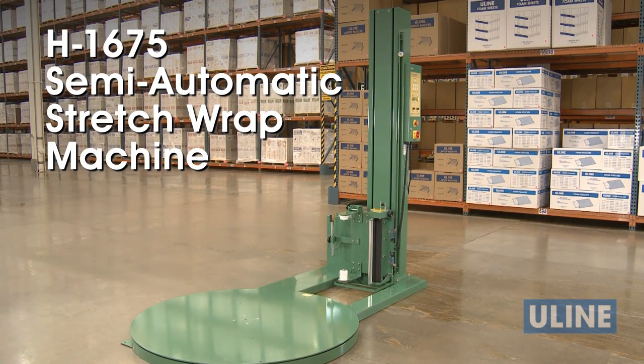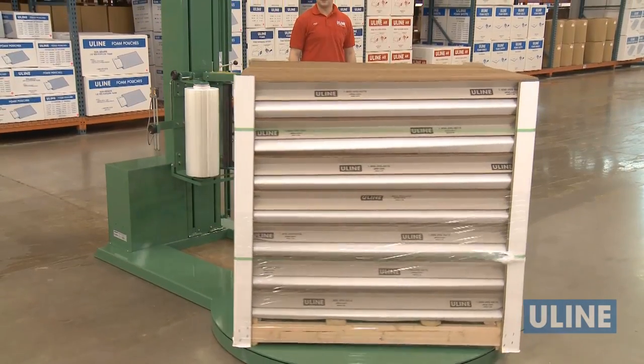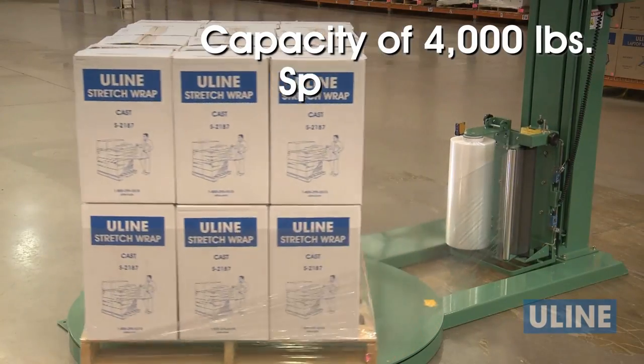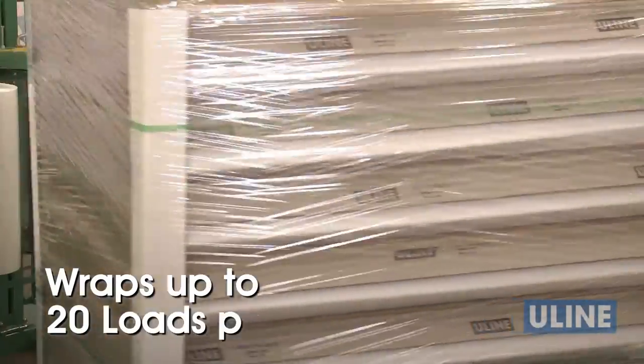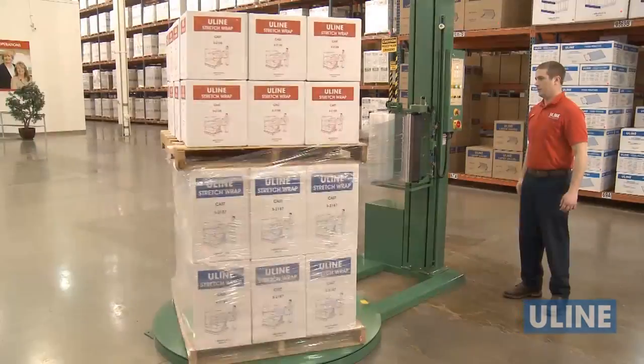Uline's H1675 semi-automatic stretch wrap machine is perfect for small to medium sized operations looking for a quick and efficient way to secure loads. With a capacity of 4,000 pounds and speed of 12 RPMs, the H1675 securely wraps up to 20 loads per hour, increasing productivity while eliminating operator strain and fatigue.